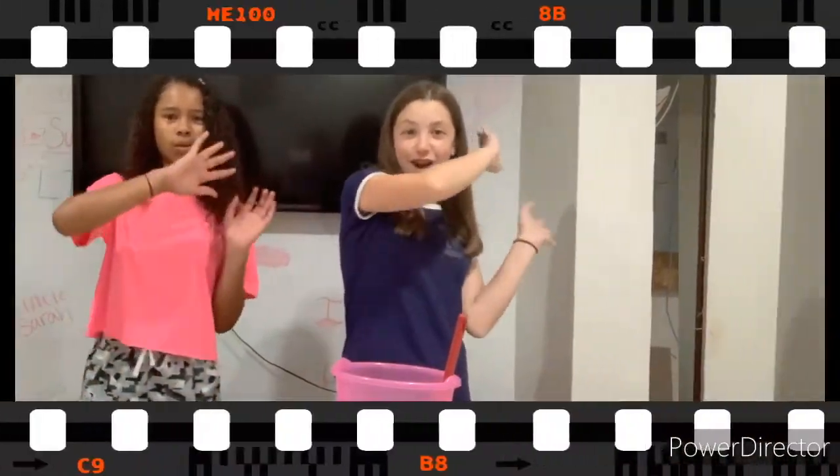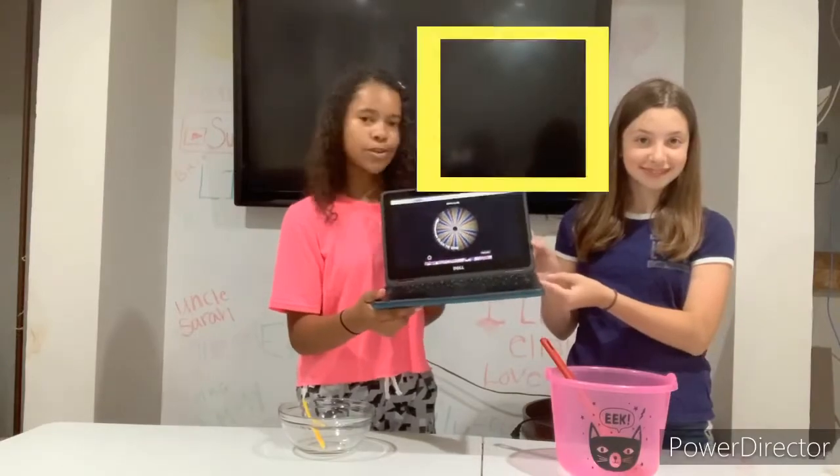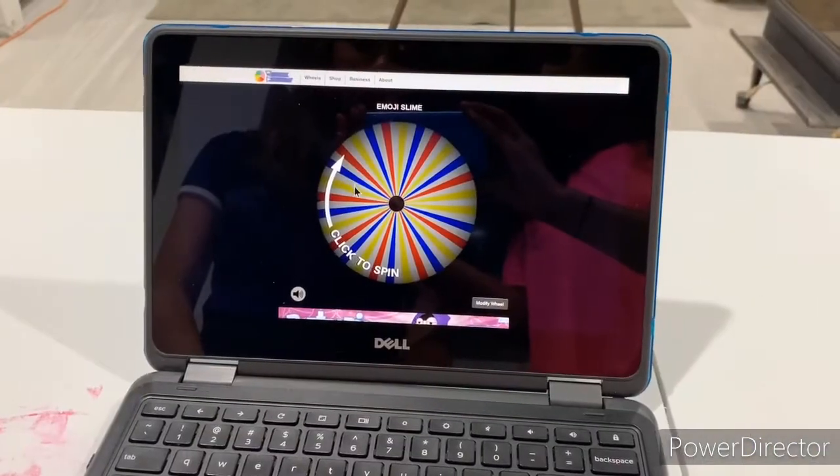Hey guys, welcome back to Super Slick Slimes! I'm Ella and today I'm with Anna Koya. We're going to be doing the emoji slime challenge! I made a spinner wheel with all different kinds of emojis on it. We spin the wheel, get an emoji, and have to make a slime inspired by or that looks like that emoji. Here is the wheel with all the emojis on it.